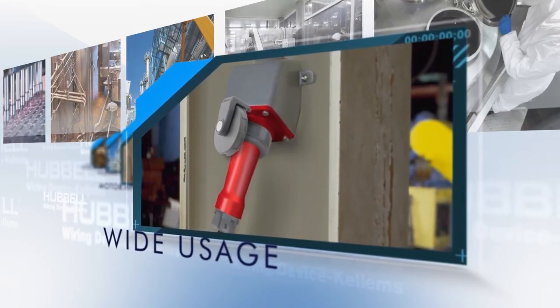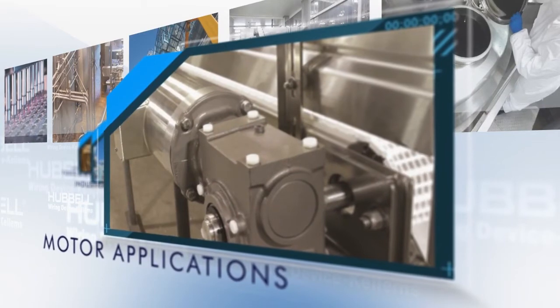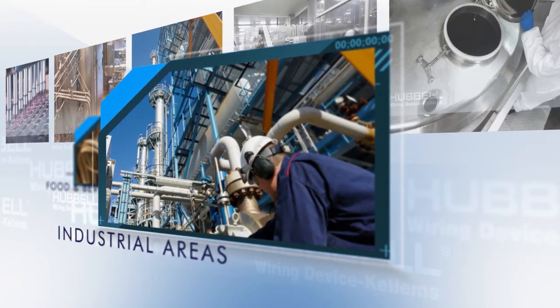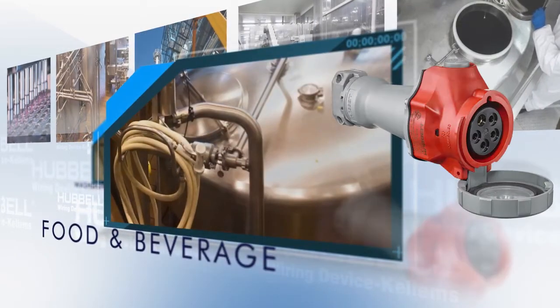The Advantage Series can be used everywhere standard pin and sleeve is used. Its switching capabilities make it perfect for motor applications, its durability for industrial applications, and they are perfect for food and beverage processing facilities.